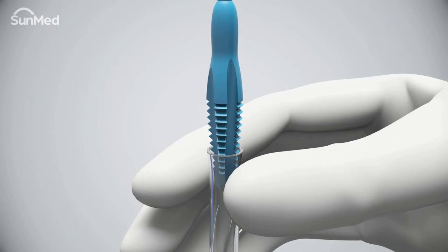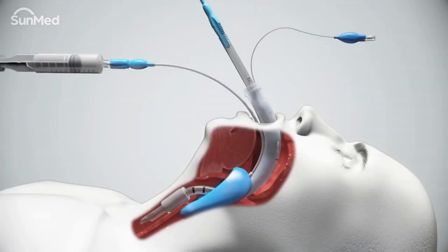For AirQ3 airway sizes 0 to 1.5, simply push the stylet firmly into the endotracheal tube. Fully deflate the AirQ3 cuff and pilot balloon.